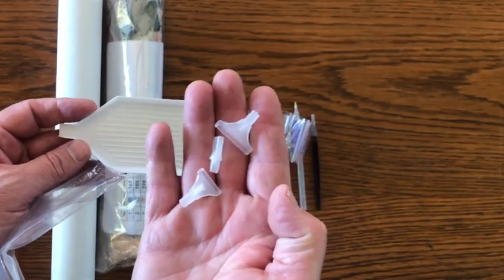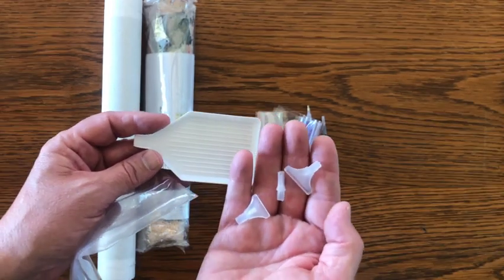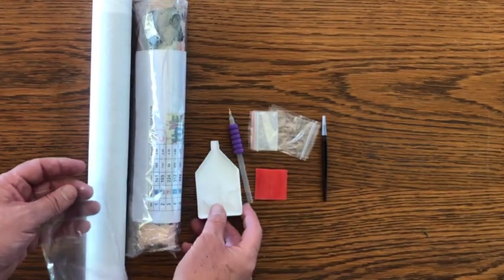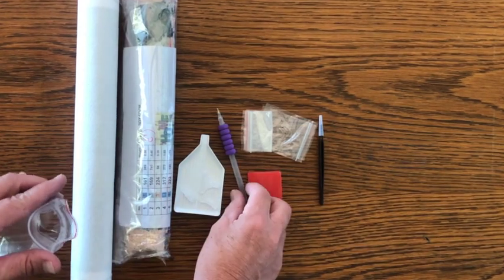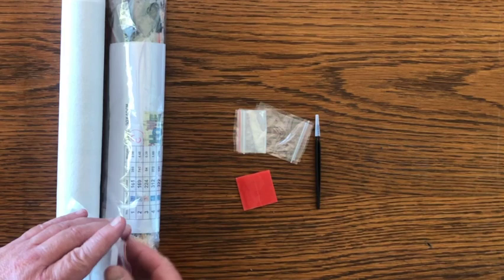We have three different size heads here for multi-placers: three, ten, and looks like a six — so that'll go with our diamond painting pen and our tray, all kept in a baggie. I like that it comes with all of our diamond painting kits.